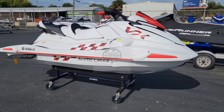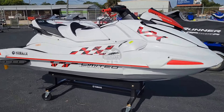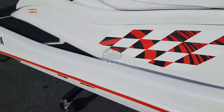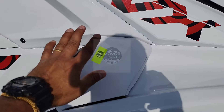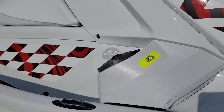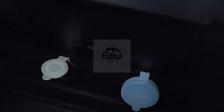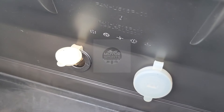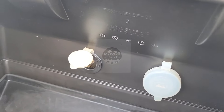The only difference is this Limited comes with four cleats — two on each side, so you get four total. This one does come with your audio speakers, and it also comes with your USB plug-in and a socket for phone charging.